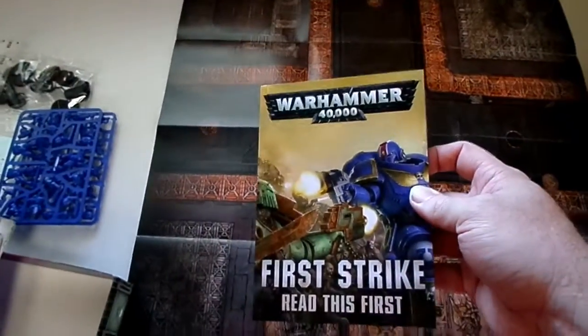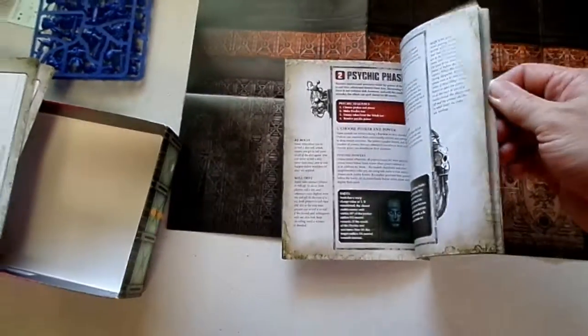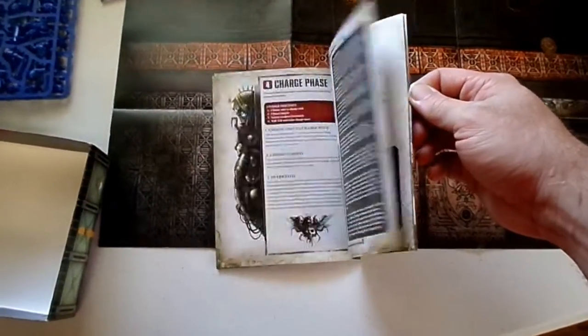We've got the First Strike book — I'm sure this is going to tell you a little bit of how to assemble and how to start playing the game. And some basic missions is what it looks like. We also have the core rules in a nice little pamphlet for you to take to your events — that's always a nice, handy little thing.